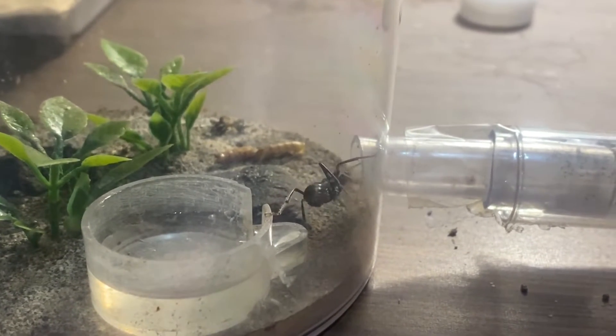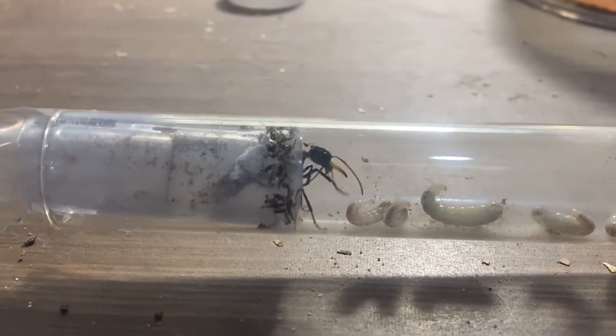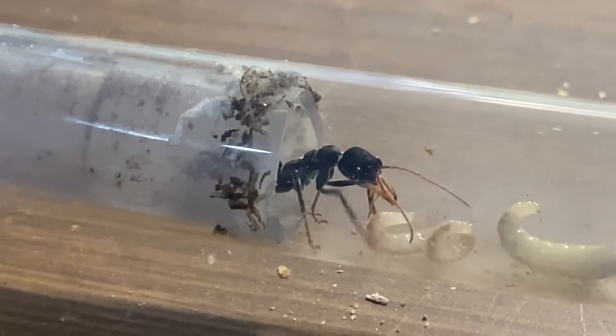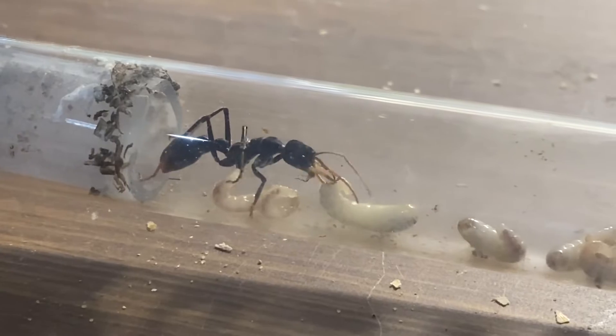I was very excited at this. I thought I'll try not to disturb her again, but I'll just give her what she needs — some nice sugars, some sugar water in her outworld, some nice fresh water, and occasionally add some protein. And now I'm happy to be able to share this beautiful Mimecias Tessata queen with you.